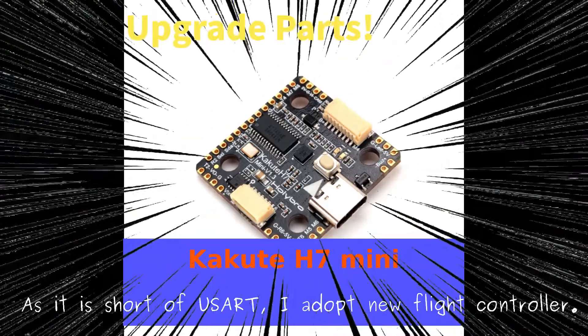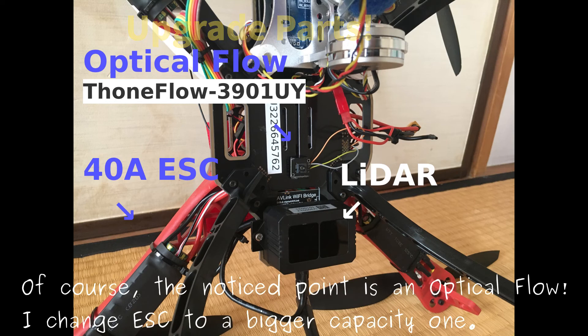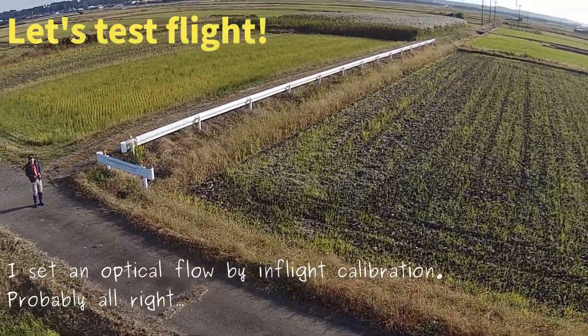As it is short of US Arch, I adopted a new flight controller. Of course, the noticed point is the optical flow. I changed the ESC to a bigger capacity one. I set the optical flow by in-flight acceleration.